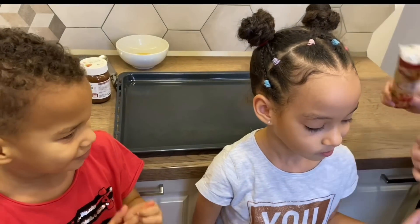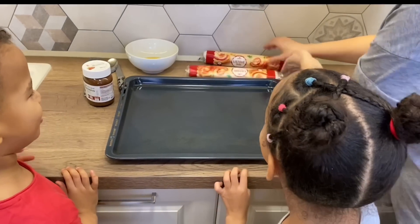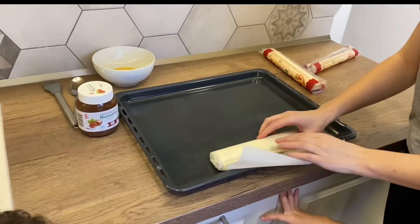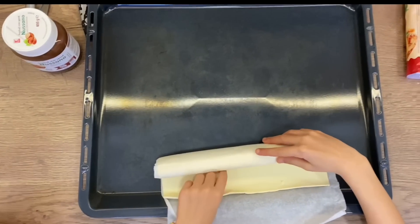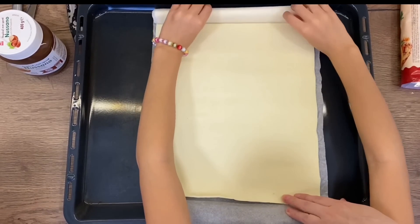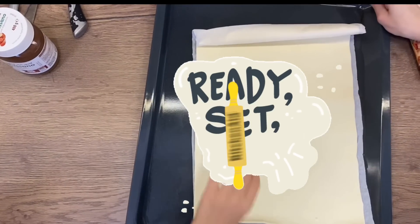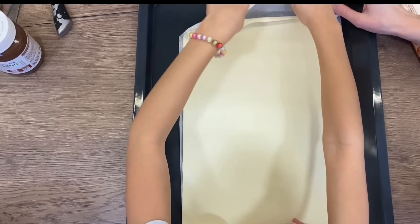So for the big Christmas tree we need two puff pastries, hazelnut cream, and an egg. Okay, so you want to roll it out, just roll it out like this. It's a little bit too long, okay, so we're gonna turn it around. We haven't even done anything yet!